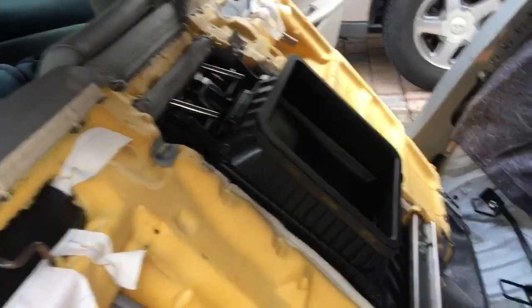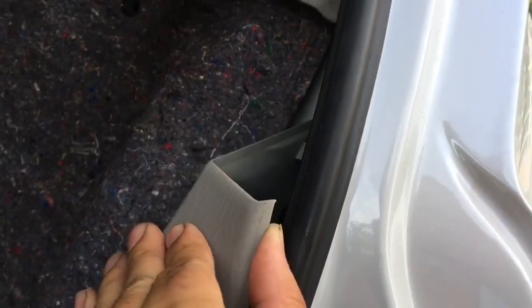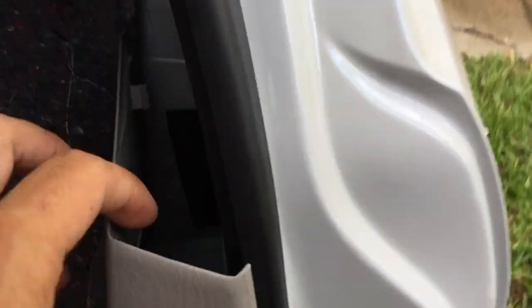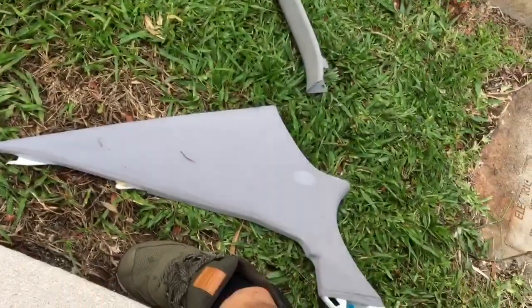Next, pull the seat forward. Then you want to pull the airbag top portion off — just pull it — and then the side panels should break free from their clips. You'll be able to take out the side panels, and you'll want to do the same thing on the other side.